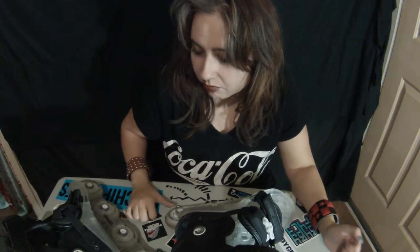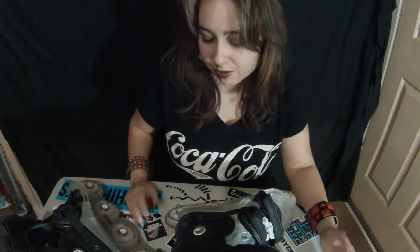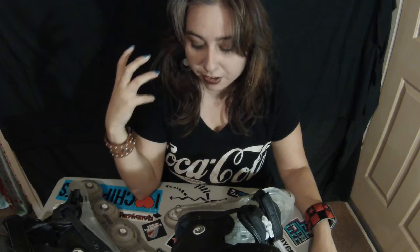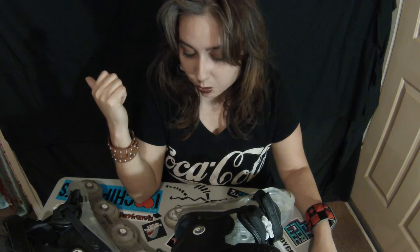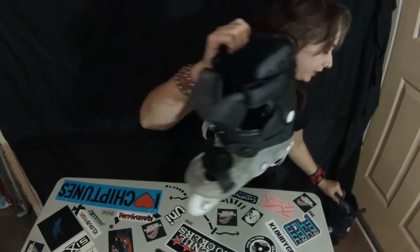I don't know if I'll get another Dupe pair of skates, but these are okay for now — they serve their purpose. I just wanted to get used to 80 millimeter wheels and I couldn't change the frames out on my old skates, so there was no way to get the feel of a larger wheel without getting a new pair. This was the best I could do for right now. That's my review.